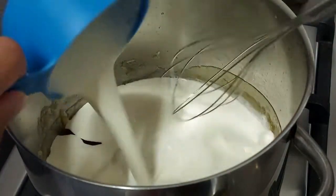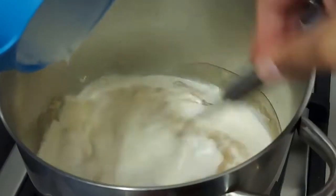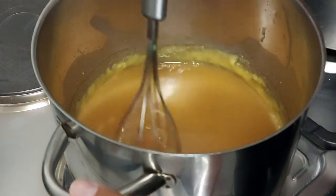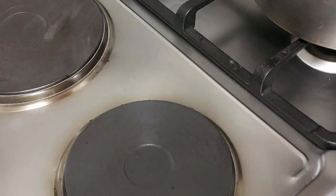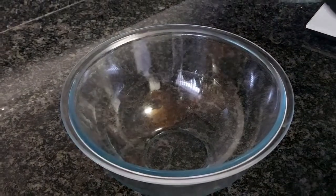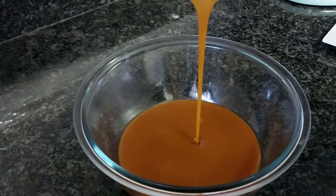Next you're going to add in your room temperature cream. Make sure you add this in a little bit at a time and just stir — it will bubble up a lot until it's all combined. I did add this in all at once and that's why it didn't fully melt in, but if that does happen to you then just keep that on the stove and stir until melted.